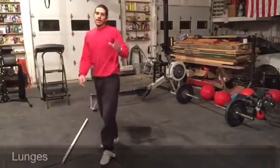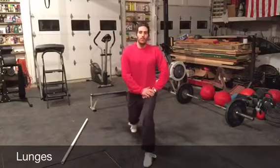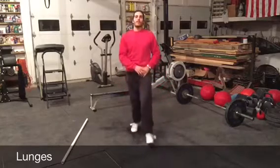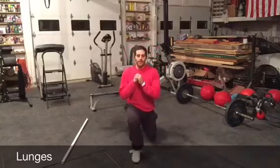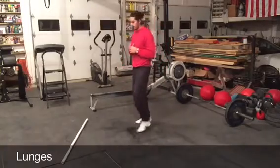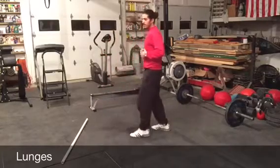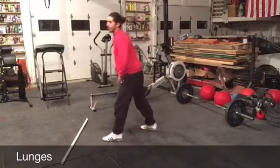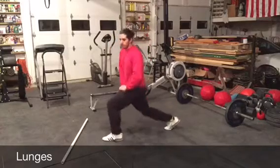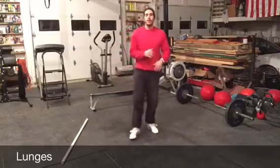Then stand up and do 5 to 10 lunges with each leg. Just step forward, drop that back knee towards the ground, and drive up through your lead heel. If you have to brace yourself, do that. Try to keep that chest up and push up through your lead heel — not rolling way up on your toe. Everything is nice and stable. Only go as low as you can, and kind of push your hip as you're going down on that lunge too. 5 to 10 with each leg.